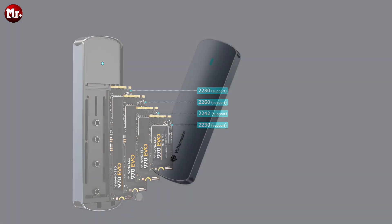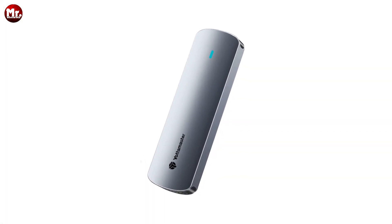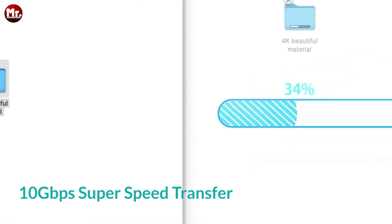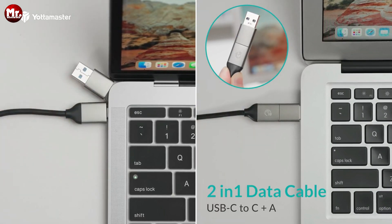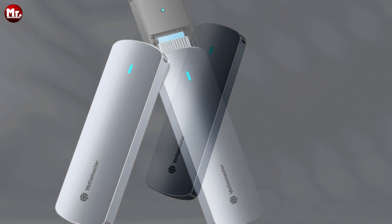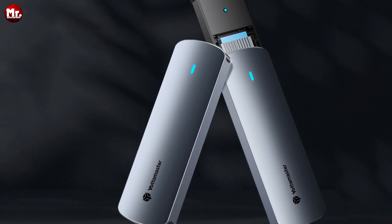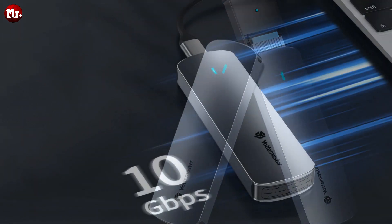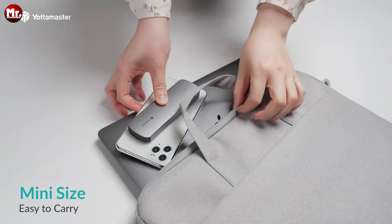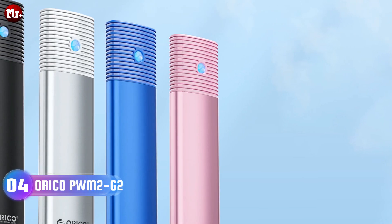It supports four different specifications: 2230, 2242, 2260, and 2280 — both NVMe and NGFF solid-state drives. Versatility at its best. The Yotta Master M.2 SSD enclosure is fast, versatile, and designed with your convenience in mind. Elevate your data storage game with Yotta Master.